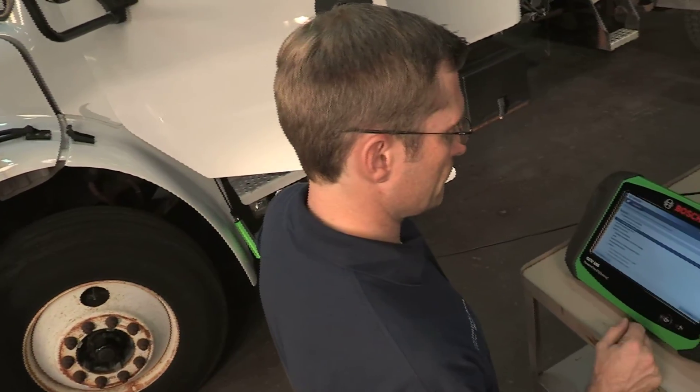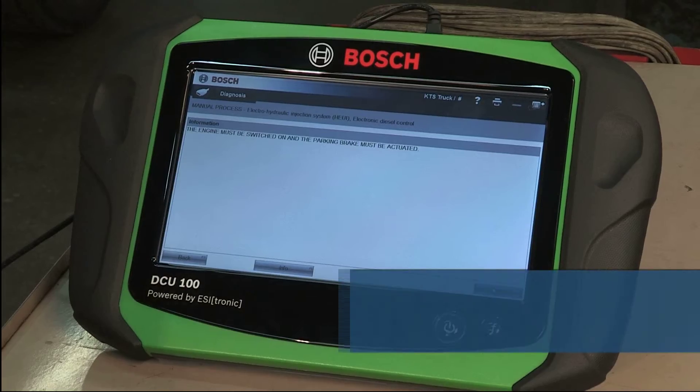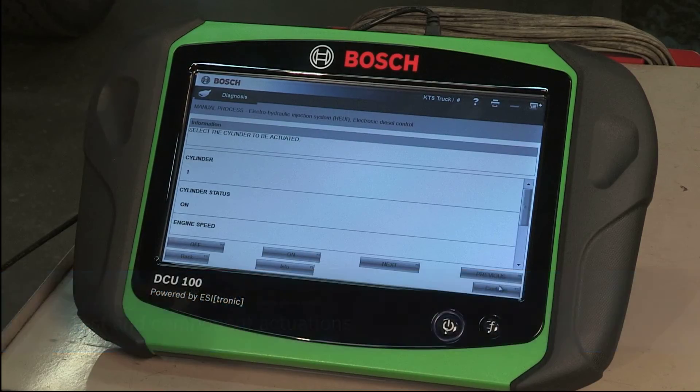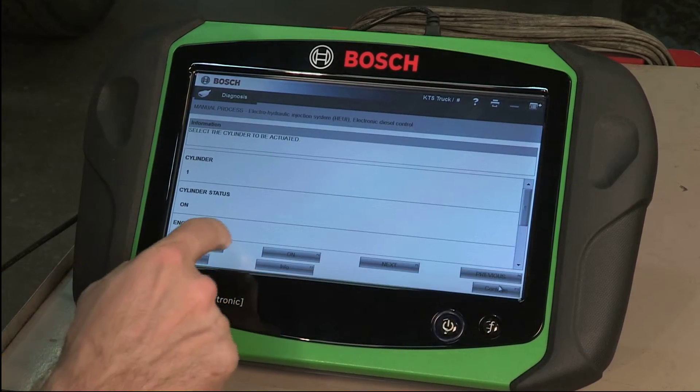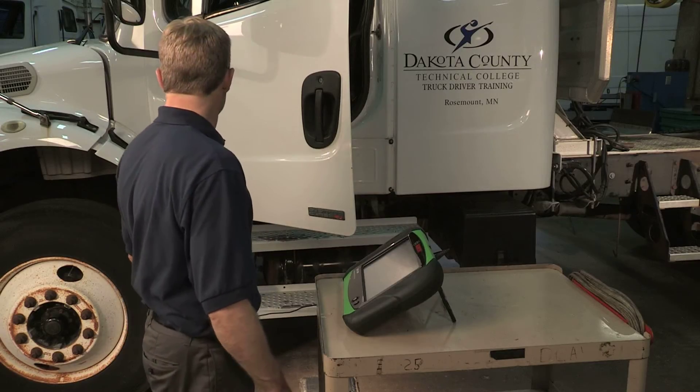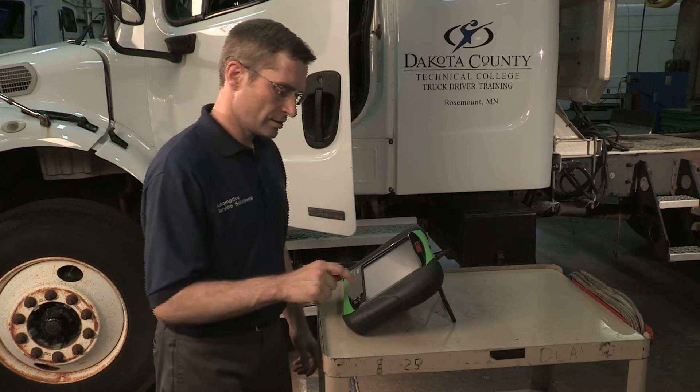ESI Truck actuations include tests and component actuations. Select the vehicle controller you wish to examine and press Continue to get started. Select the test or component actuation you would like to perform.